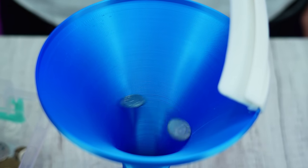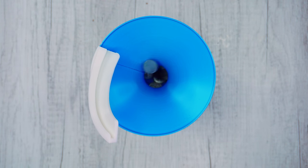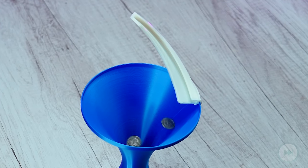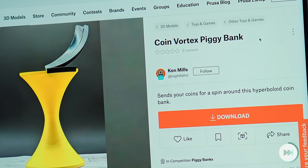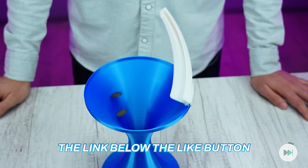As you drop in your coins, they get caught in the vortex, swirling and spiraling down the hypnotic path before landing safely in the bottom chamber. You can teach your children to save money with this exciting 3D printed Vortex Coin Bank. Thanks to Ken Mills for this awesome design — definitely check it out using the link below the like button.